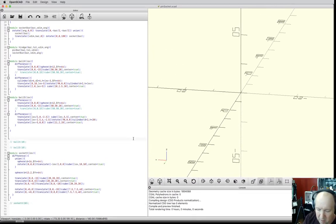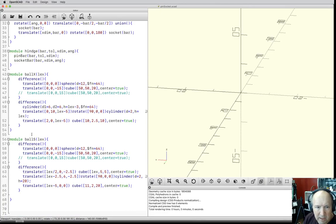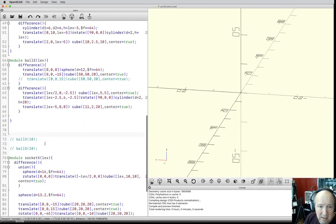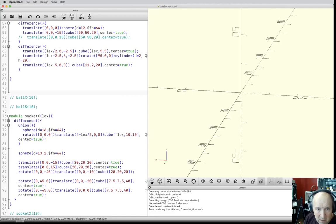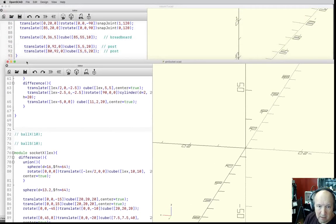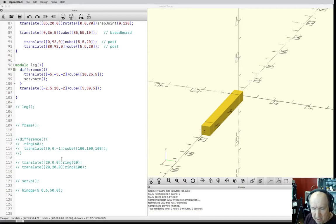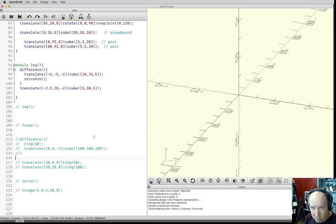I added ball_x, ball_s, and socket_x to our routines. Let me move this back off to the side — since they're already there we just have to call them. Hinge is gone now. Let me bring one in — I'll call socket_x. It needs a number, which is the diameter of the ball and socket, and right now we're just going to use 10.